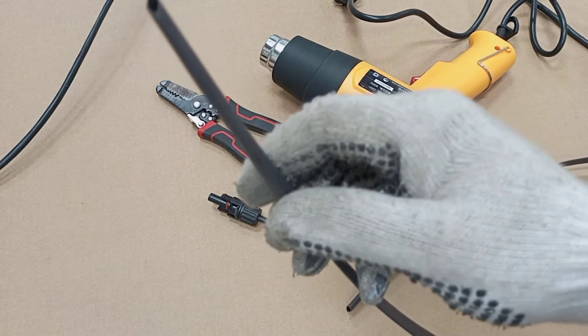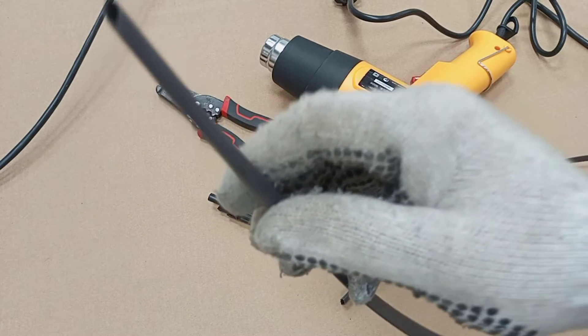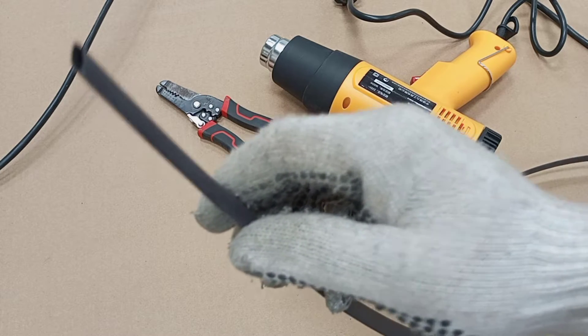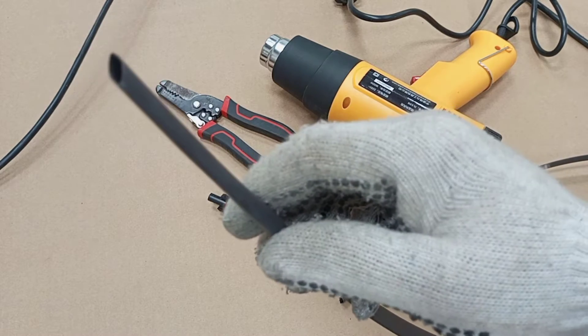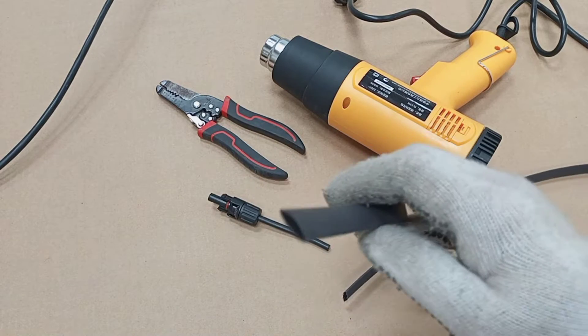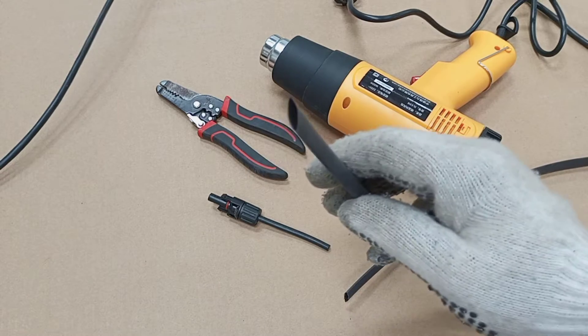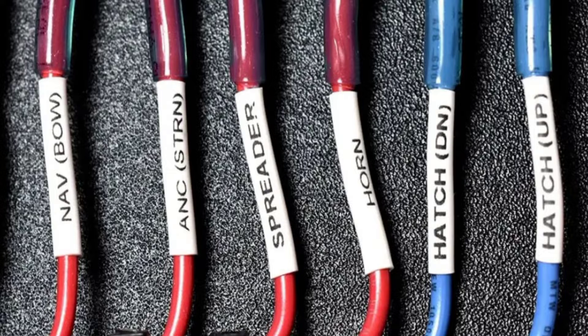Unlike the normal insulation tape that we use, heat shrink tubing provides a tighter seal around cables. It can be used for electrical insulation purposes, and it can also be used as a barrier against moisture, dust, and other environmental factors that can damage electrical components. The tight seal created by the tubing prevents corrosion and other forms of deterioration to cables. They come in various colors and can be labeled to make it easier for electricians to identify and trace specific wires within a complex electrical system, and also to make maintenance and troubleshooting simpler.